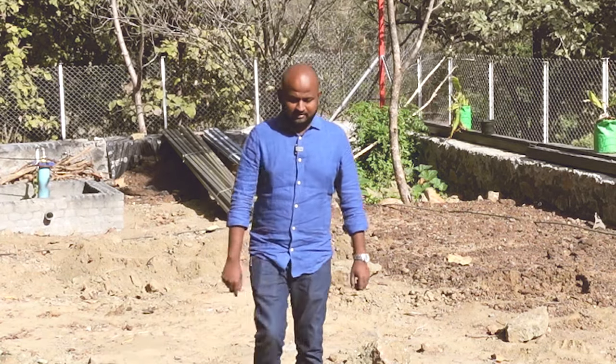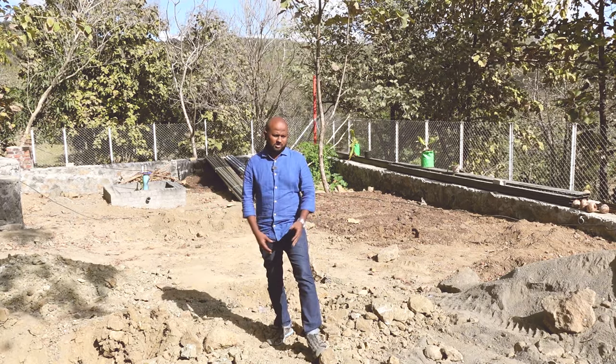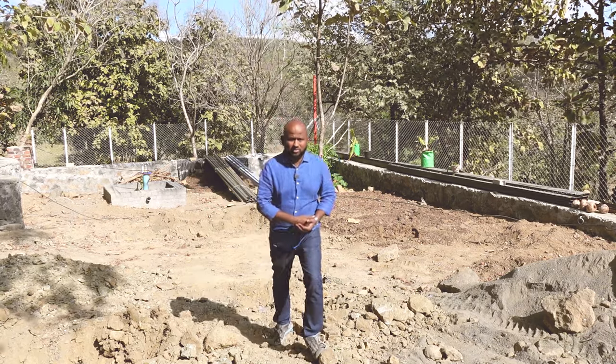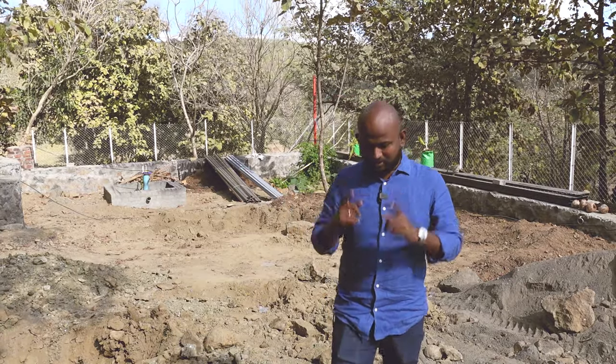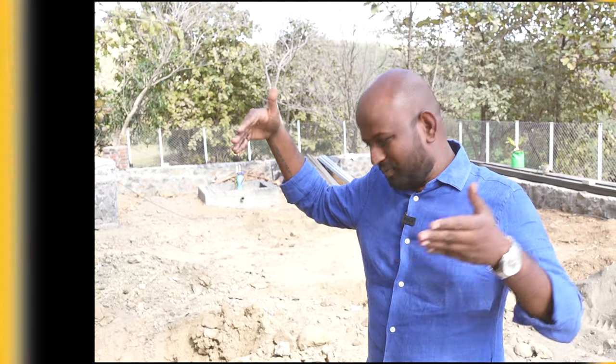One thing to note: your architect will give you a dimension and you'll work on that basis. But if you are doing this by yourself — whether making a hole for water storage or anything — one important thing to remember is that you have to start bigger. If I need a septic tank of 8 by 8, I have to start at 10 by 10. Because no matter how state-of-the-art the materials you use, when you open the excavation it will be in a V-shape.